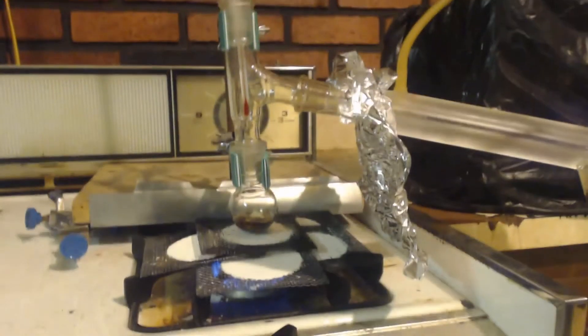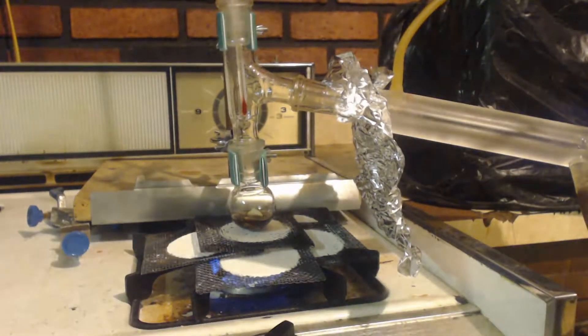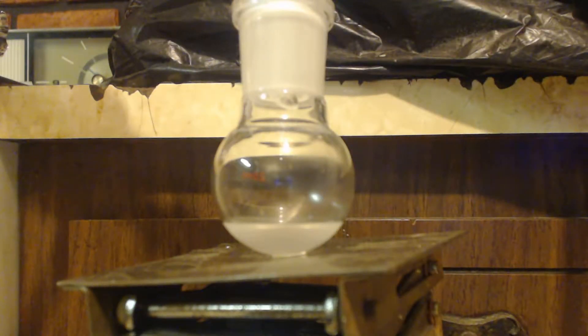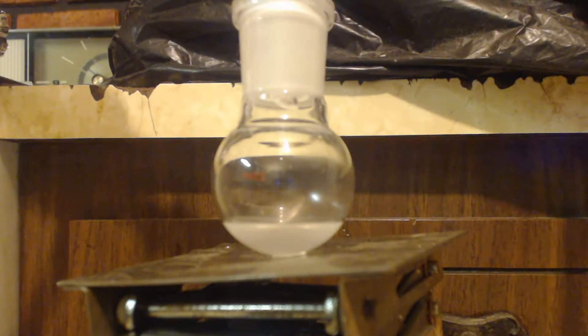The benzene is probably out of there by now. So we'll just distill from 105 on up as much as we can. That's the end of the distillation — that's a 25 milliliter flask, so I'm guessing that's probably like 3 milliliters. Terrible. We're going to have to put some magnesium sulfate in there and dry that up. You can see how milky it is. I got some Epsom salt that's been baked out. I'll throw that in and shake it around — should clear it up.